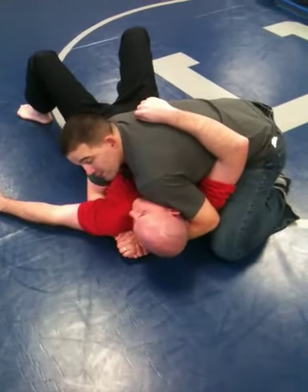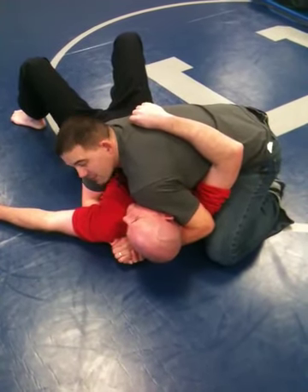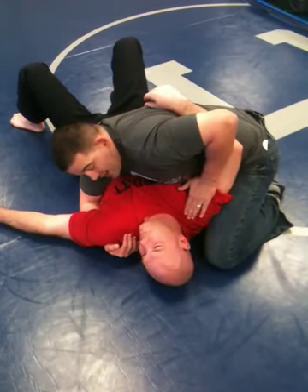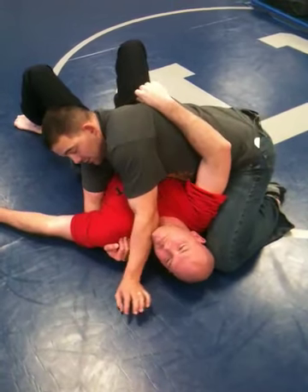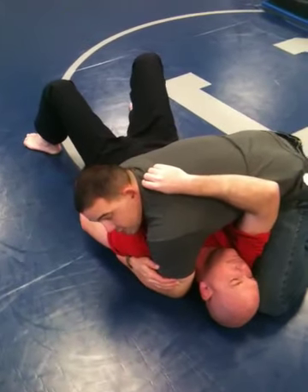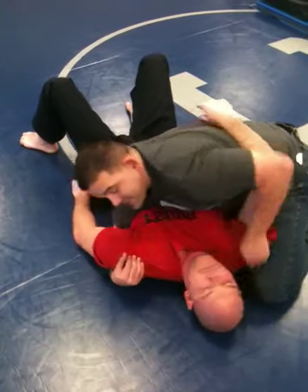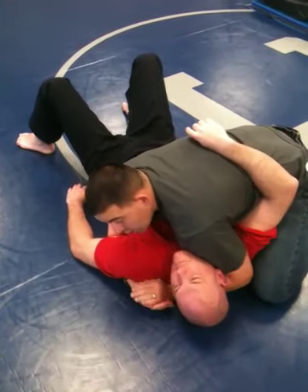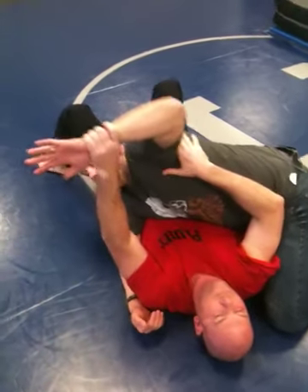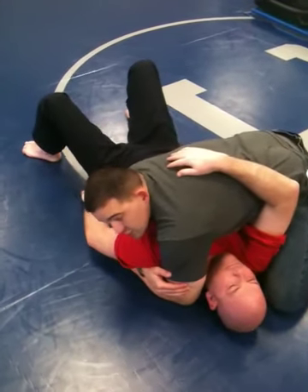Back to position two. When I'm ready to transition, I tell recruits to 'cut the throat.' I come back so I'm not up above his head — I cut the throat with my elbow, drop the elbow, pinch tight, fold the arms in, walk in, and grab the elbow, locking into position three. What I don't want to do is go from position two over the head to position three, because he can grab my forearms and push me off, and I lose my position.